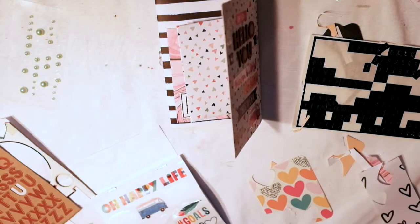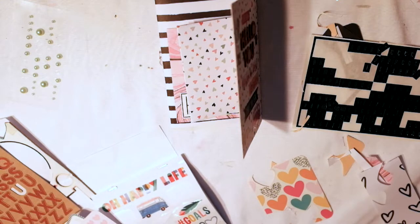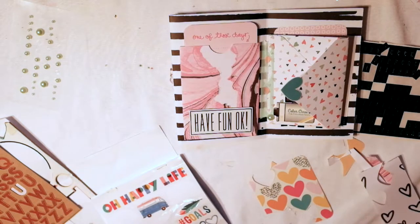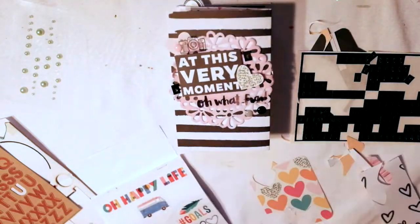Moving along to the other flaps — I'm going to take some Project Life cards and put them in the pocket as a gift for my pen pal, and then put a paper clip there to secure it all.